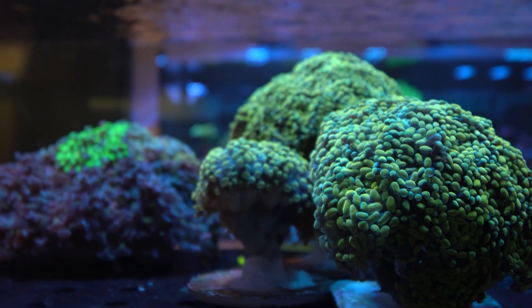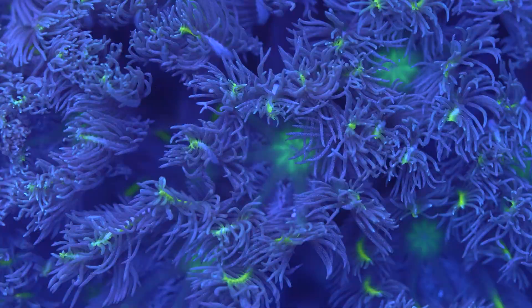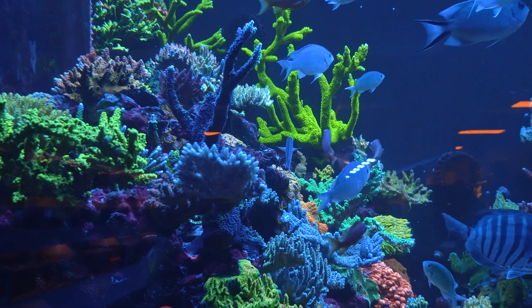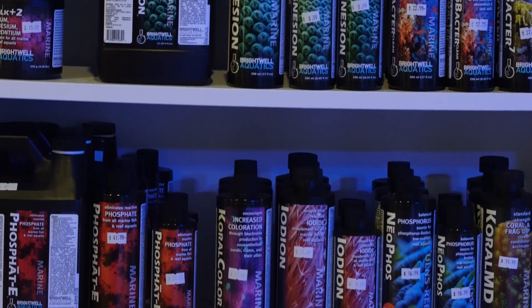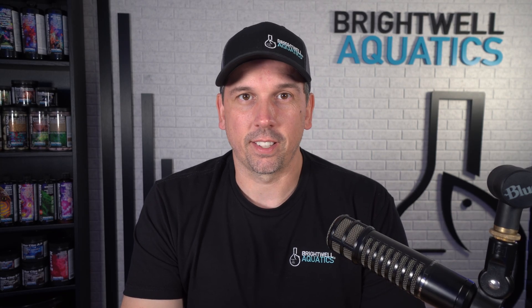So if your tank looks great on the outside but your corals aren't performing like they should, take a closer look at your phosphate. And if you've got a larger aquarium, be sure to check out our professional strength Neophos and Neonitro. You can find Neophos or Neonitro on your local fish store shelves or at your favorite online retailer. More info as always at brightwellaquatics.com. Make sure to subscribe to this channel, and thanks again for joining me on another edition of the Brightwell Aquatics Tank Toolbox.